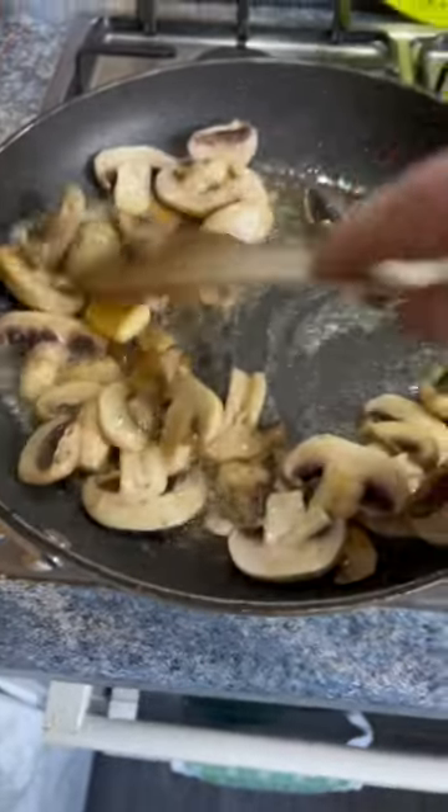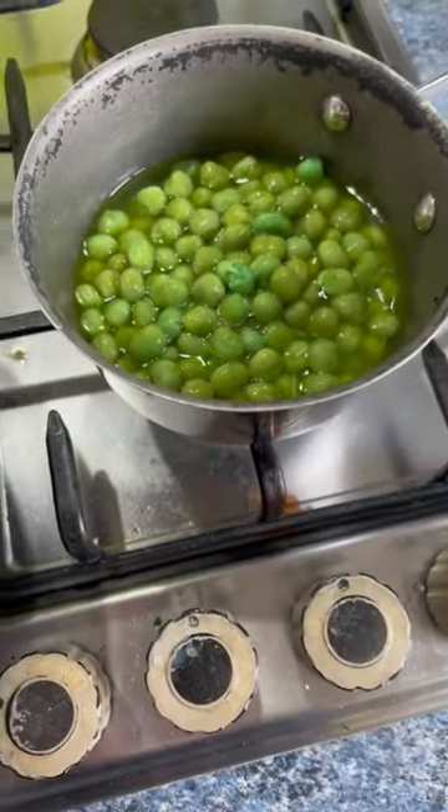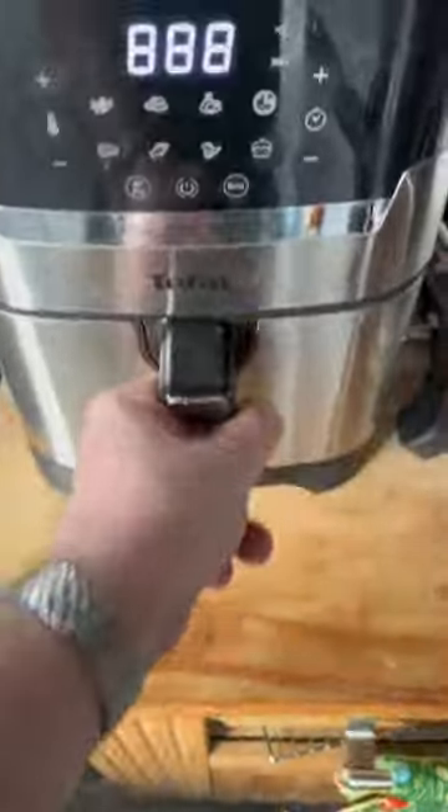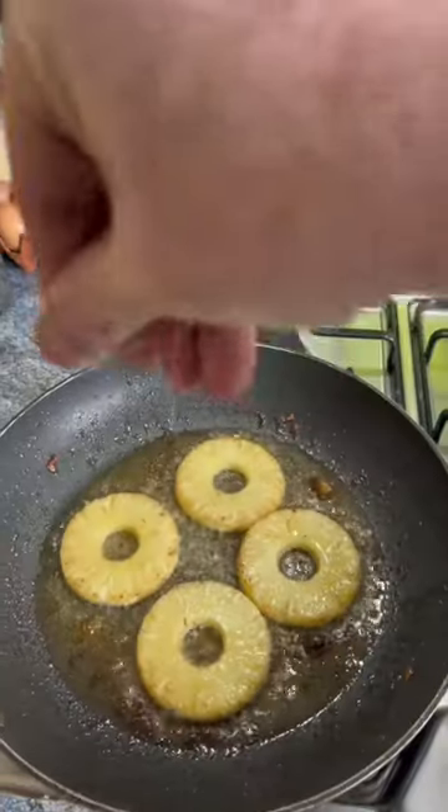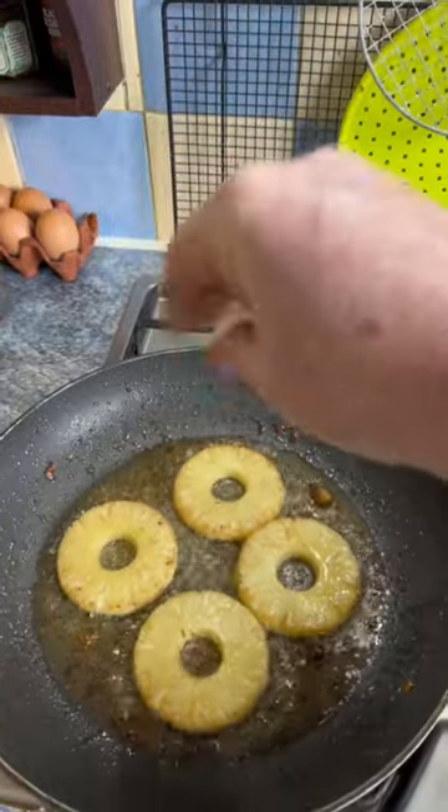Whilst the gammon's under the grill with tomatoes, I'm preparing some mushrooms, some marrowfat peas, and some chips in the air fryer. Place the pineapple in a pan with butter and sprinkle a little bit of sugar to caramelise.